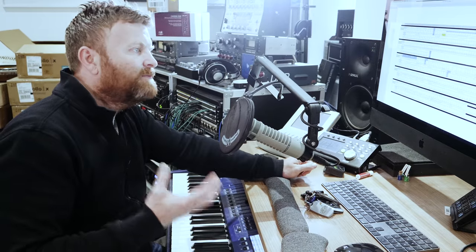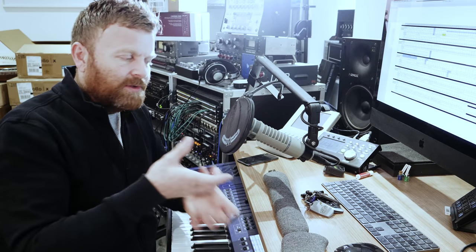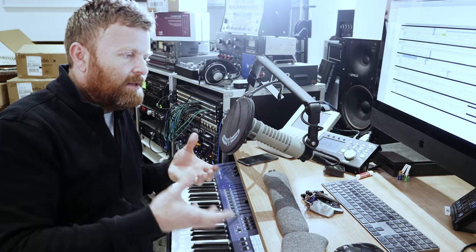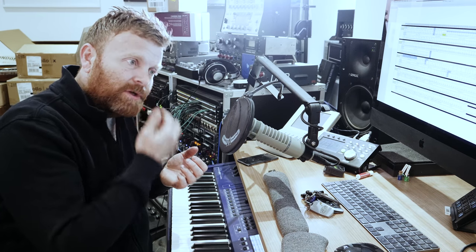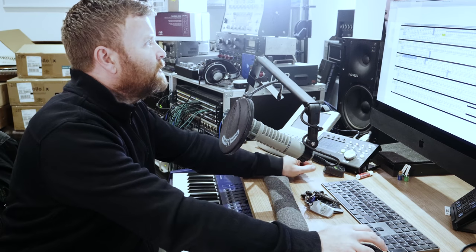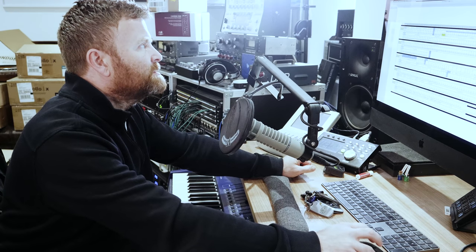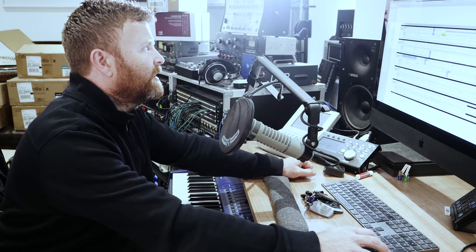Let's look at the patch bay. A few things have changed - the idea of using these giant connectors to connect things wholesale up proved to be a little bit too involved and complicated. What we've gone for is something a little bit simpler. Let's start with the top line and I'll explain how everything's going.